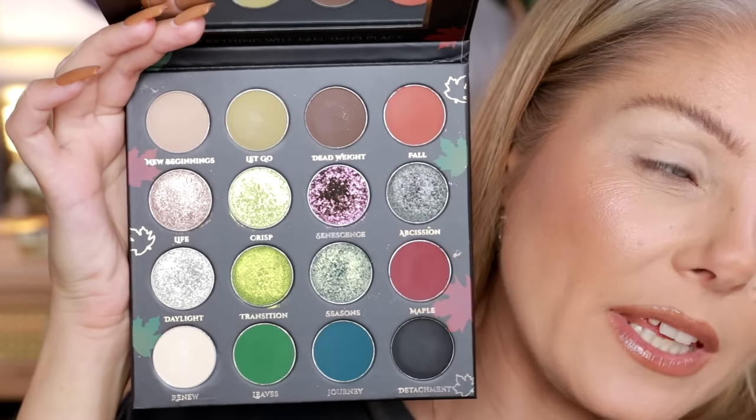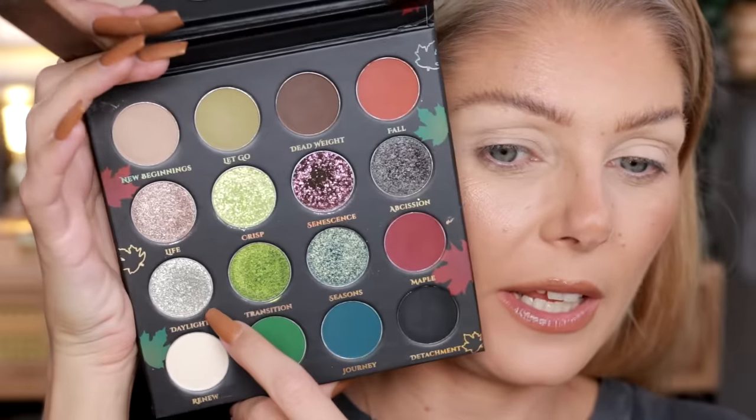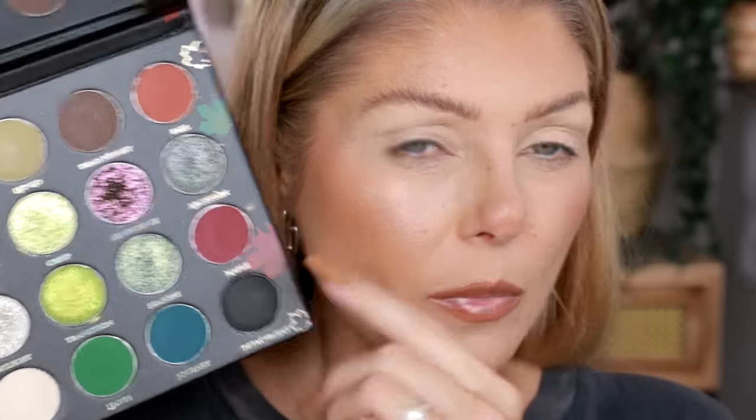We're going to do a look with the Obsession palette by Artitude Cosmetics — this is the first time I've used this brand on my channel, so I'm super excited. I told you a while ago that a silver eyeshadow lid is really pretty with a warm crease. I'm going to a Friendsgiving potluck today, so I thought, why don't we do something warm in the crease and then silver on the lid? There's a lot of pretty greens in here too.